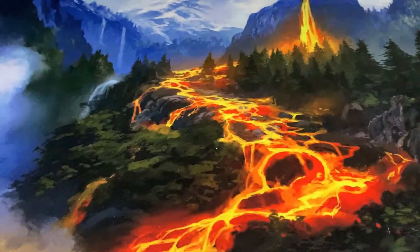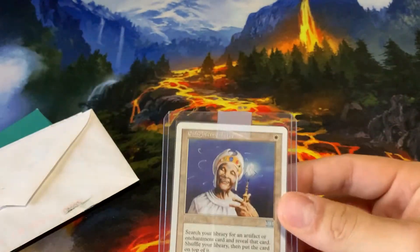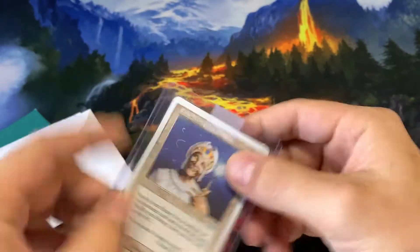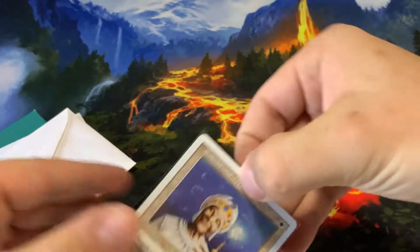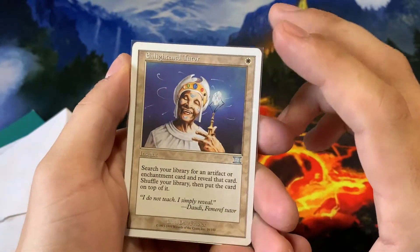I did get my money back and everything, and we'll actually be destroying the fake on this video. Something you gotta look out for when you're dealing with older cards. Now this is not the fake actually, but this card will be going into my Sliver Commander deck. This actually came in the same package as the fake card, but this one is real.